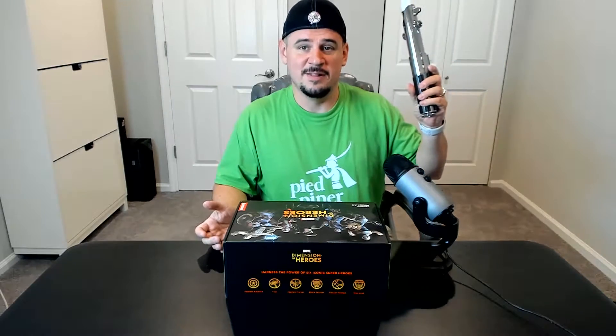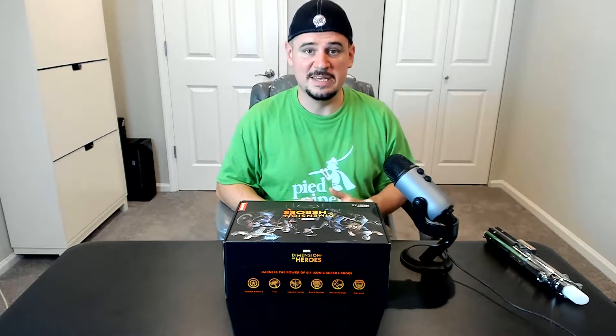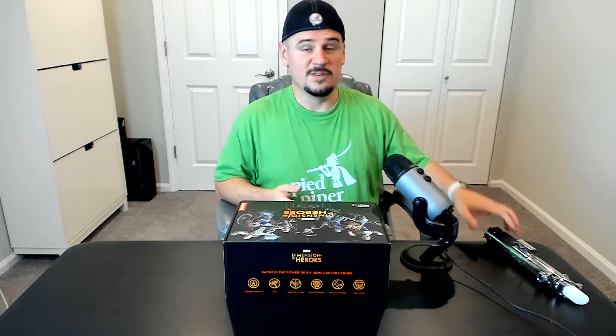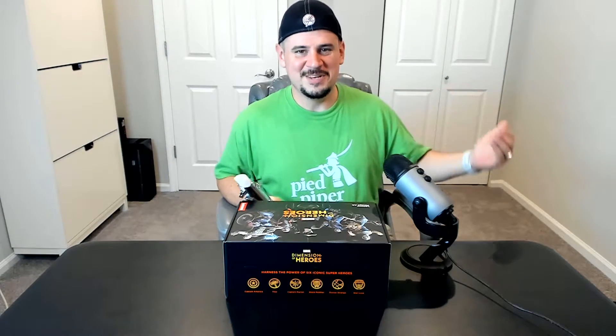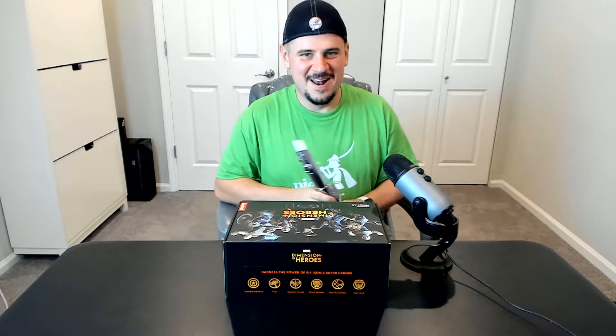So as you can see, I have my lightsaber right here, and this is from Star Wars Jedi Challenges. Back in August 2017 at IFA, Lenovo announced Star Wars Jedi Challenges. It came with a Mirage AR headset, this lightsaber controller, and a tracking beacon, and it was a ton of fun. It was one of my favorite things that came out in 2017, because you could put on an augmented reality headset, have a holographic Darth Vader standing in your living room, and get to fight him — it's what we've all wanted since being kids.